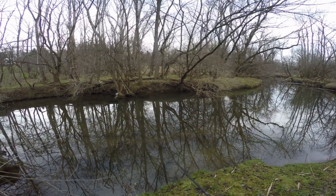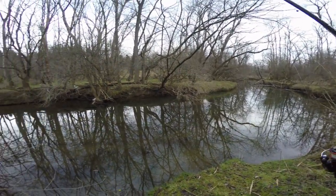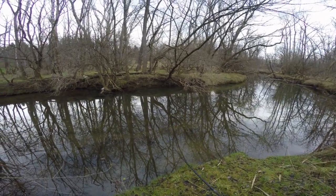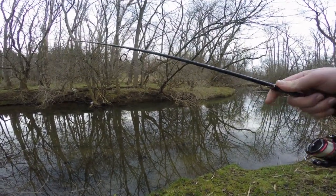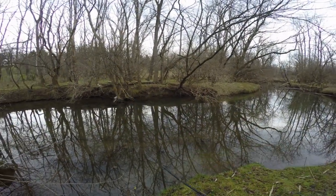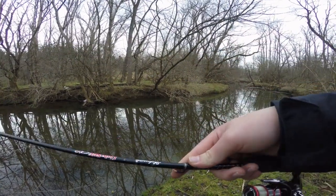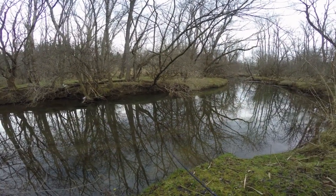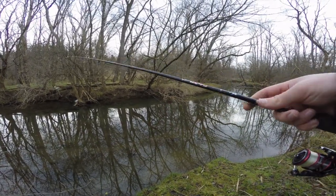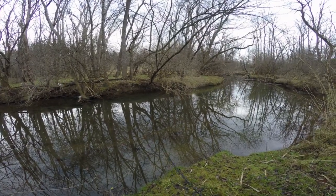They can see their surroundings, even stuff that's not in the water, so they could see me. Thankfully we got overcast conditions today so I don't have to worry about my shadow being seen too much. When it comes to the line, having a split shot on there isn't ideal, but it's necessary to cast this tiny little mini magnet on a spinning setup. It's about as close as it gets to fly fishing on a spinning rod — these are actually meant to be used as little trailers for fly fishing.